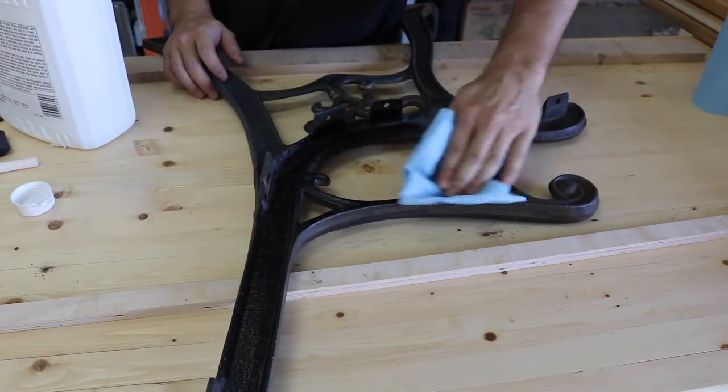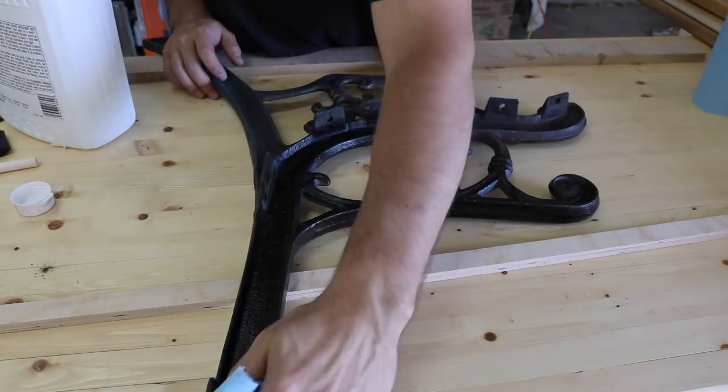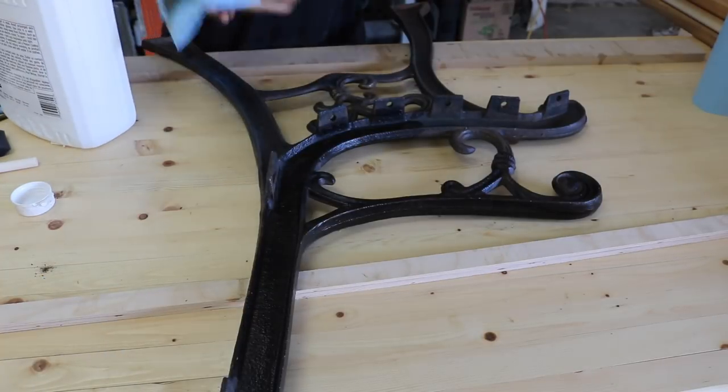Once clean, I wiped them down with mineral spirits to clean the metal and provide a better surface for paint adhesion.